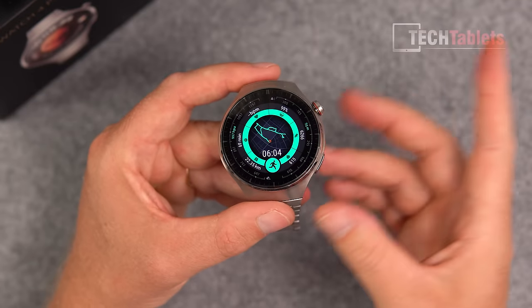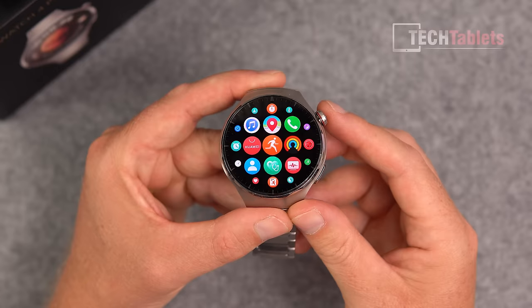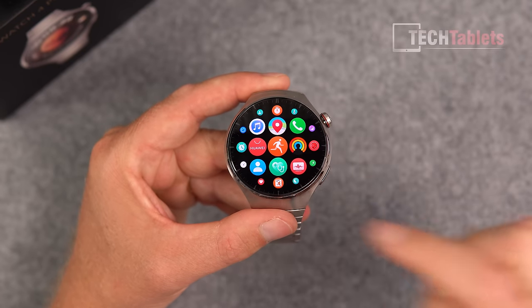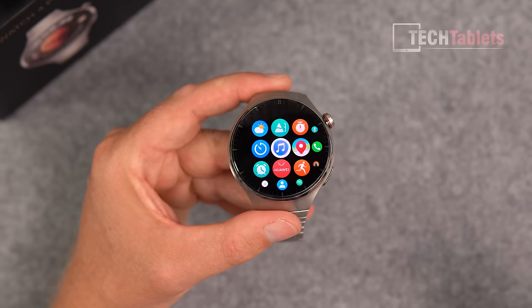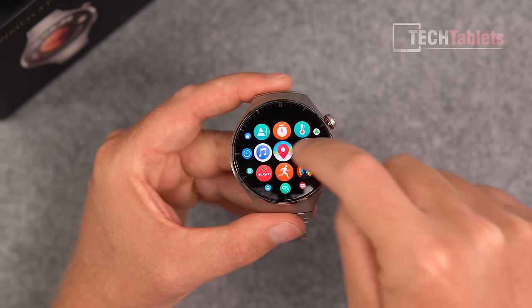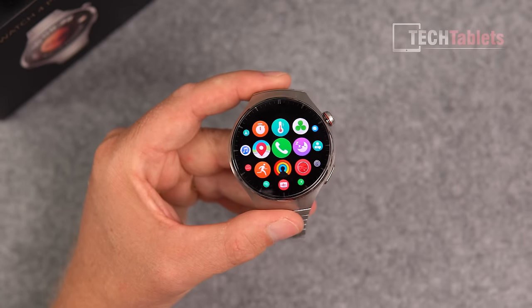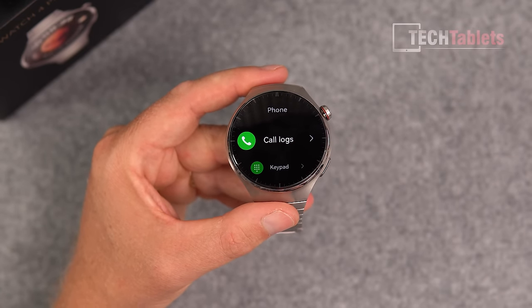Going into the UI, pressing the crown takes you straight into the app grid. You have your own app store where you can download further apps with your account. There's a music player with onboard storage, a barometer, timer, and a temperature sensor. In phone mode you can use the dialer to place one-on-one calls and answer text messages.